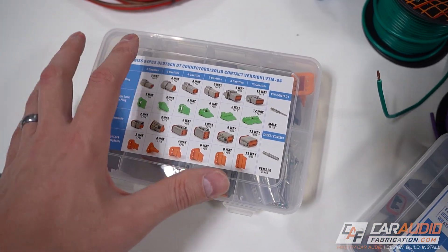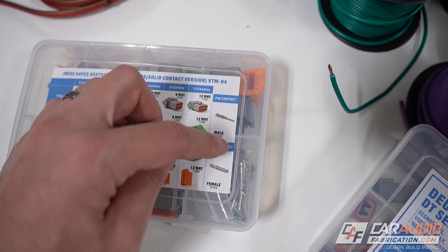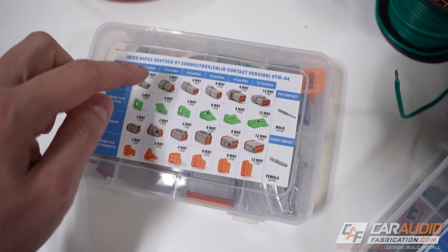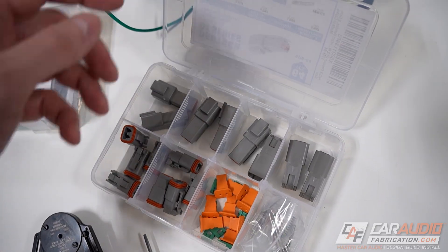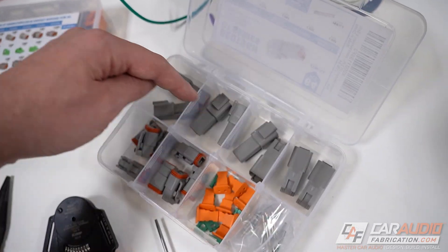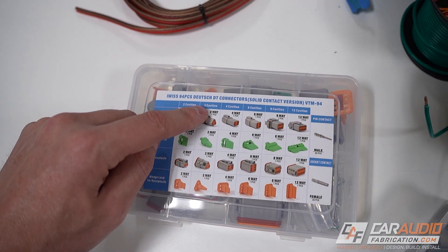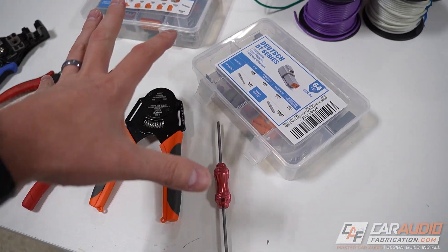Of course, you're also going to need the connectors themselves. What's unique about these is you can buy each of the pieces individually — you can even get the little pins separately and order everything a la carte. But if you're just getting started, I definitely recommend getting a kit because it's going to have everything you need to make each of the different connector sizes. This kit here is a 64-piece kit that allows us to make eight two-wire connections. Whereas this other kit allows us to make one of each different conductor size — a two-way, three-way, four-way, six-way, eight-way, and 12-way. I have links in the video description to all of these items.